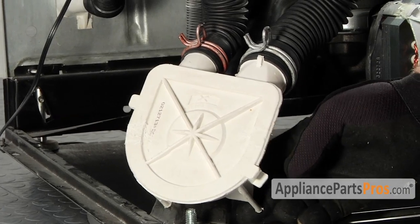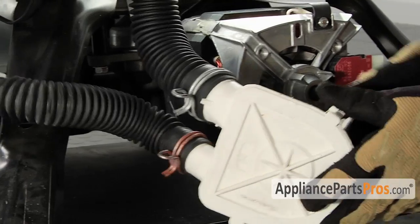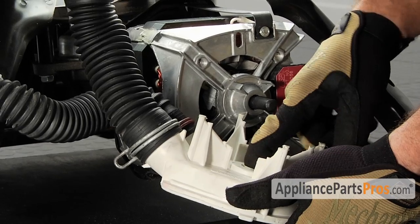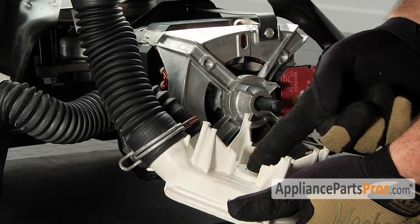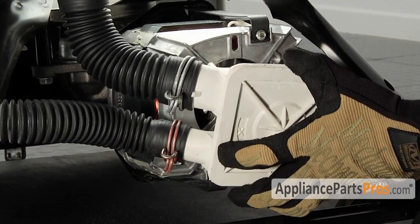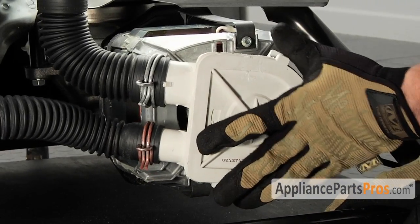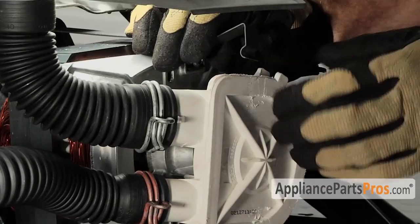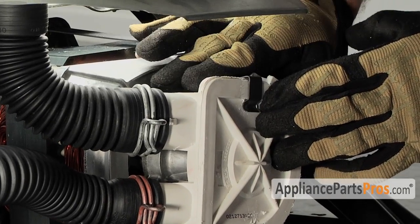The last thing we have to do is put the pump back in place. Go ahead and swing it back over. Make sure that your flats on the pump and the motor line up so when you put it back over, it slides on nice and easy. Go ahead and stick the clips into the motor, turn them 90 degrees, and push them down back over the pump.